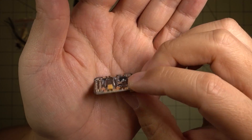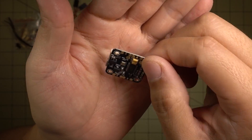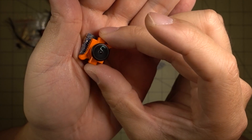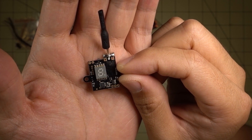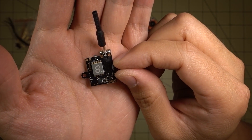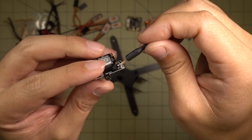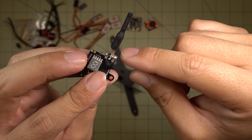I'm going to go with the Omnibus F3 Nano — this is the 20x20 Omnibus F3 with an F3 chip, built-in PDB, and OSD chip. I'm going with the original Micro Swift camera, so should have very good video performance. The video transmitter I'm using is the Micro EWRF, which is power-switchable at 0, 25, and 200 milliwatts. It also features smart audio so you can change bands and channels via the Betaflight OSD. I'll probably swap the antenna for a longer one to get it away from the frame.